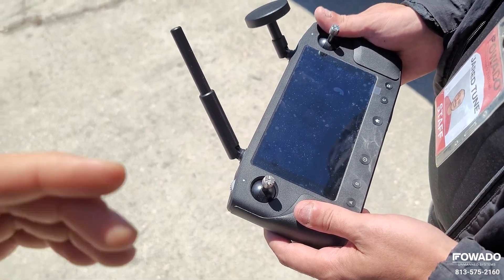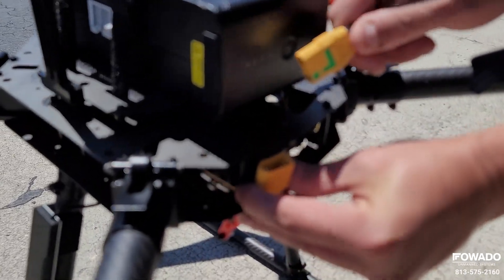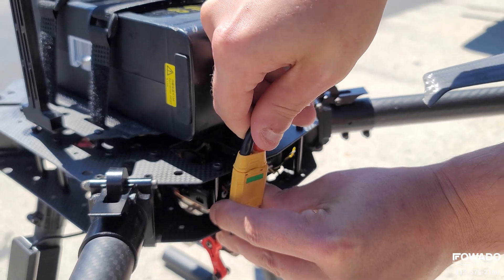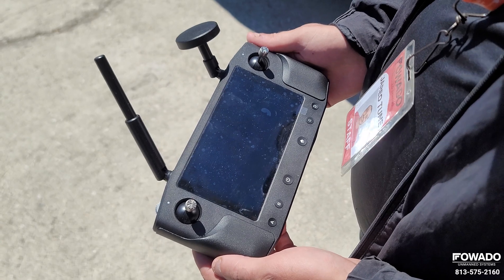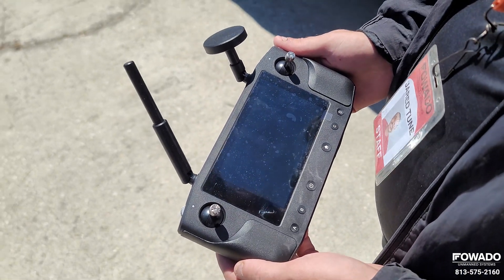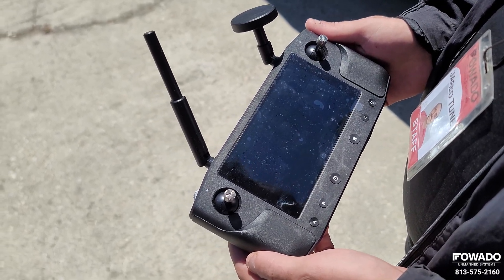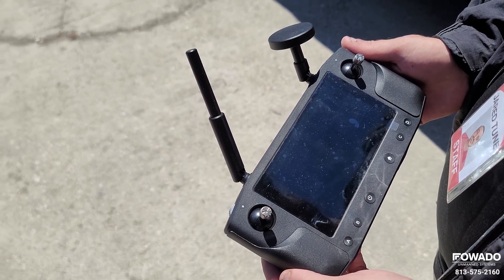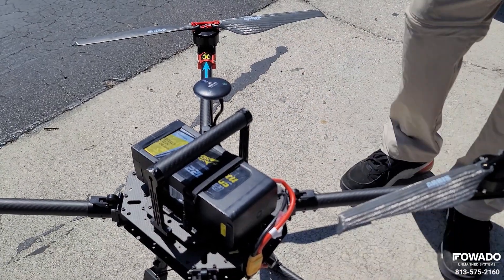Before we power on the aircraft, we're going to turn on the remote controller first. Now go ahead and install the battery — make sure it's fully inserted. You'll hear the aircraft boot up, and once it's powered on you should hear 'connect' on the controller. Then all the parameters will load and the aircraft is connected.